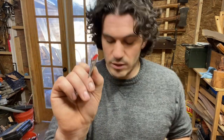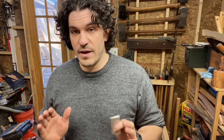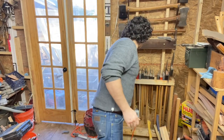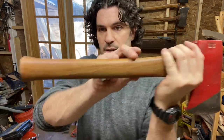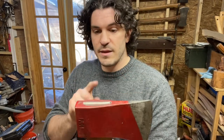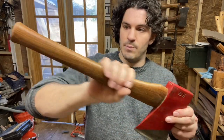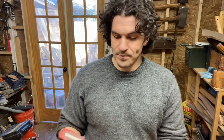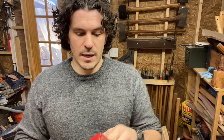Every axe I've received hung with an aluminum wedge has come loose, with the exception of this little miner's axe - a full-size Dayton on a short handle, which I love for firewood processing. I could even see somebody putting that axe head on a slightly longer handle and having a great camp axe - not a whole lot of extra weight.